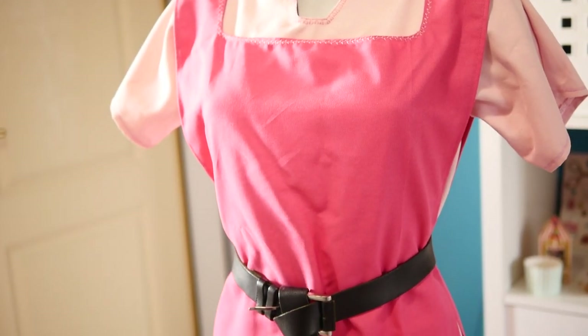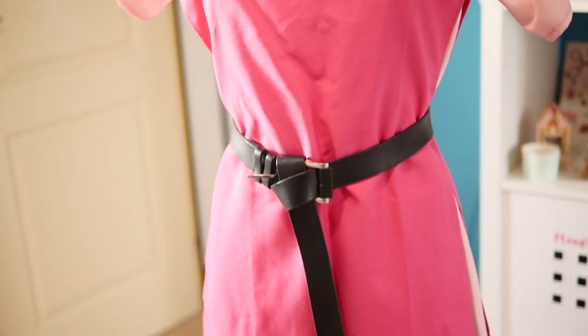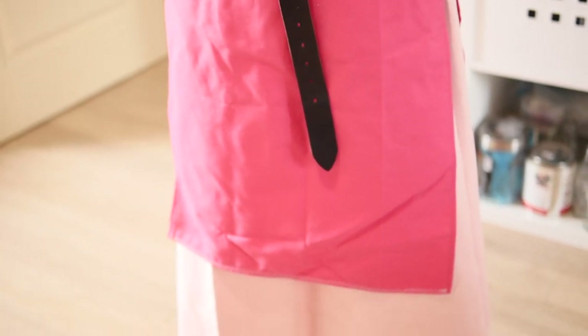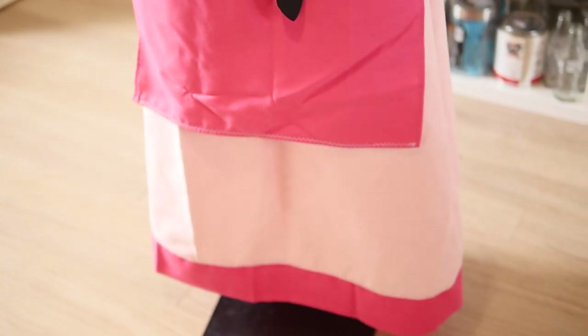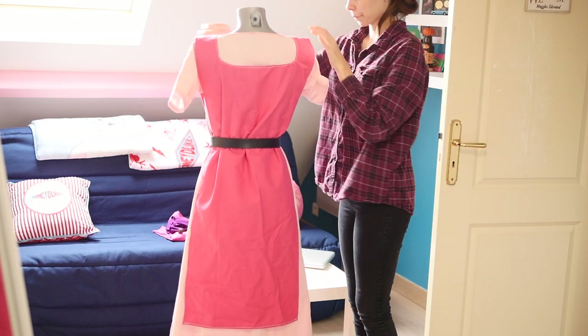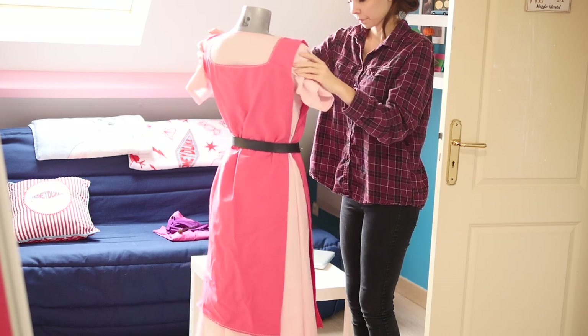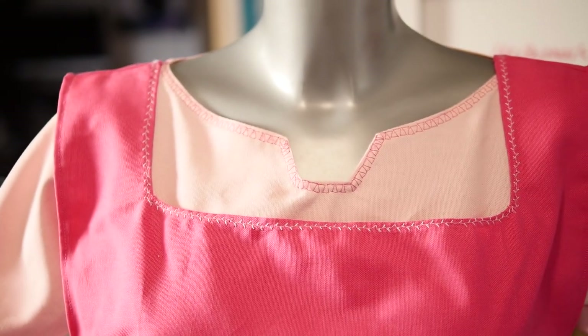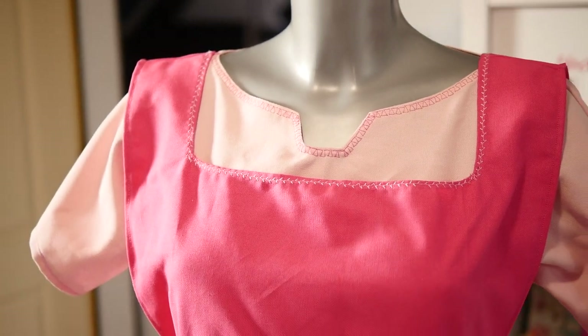Here you see the Princess Peach dress all finished before adding any accessories. To tighten the dress I'm using a leather belt that is too big for me, wrapping it in the front in real viking style. The decoration seam stands out and can also be replaced by decorative ribbons if you want.